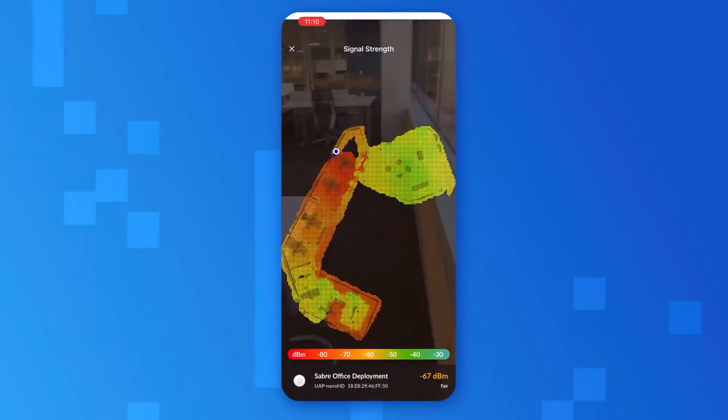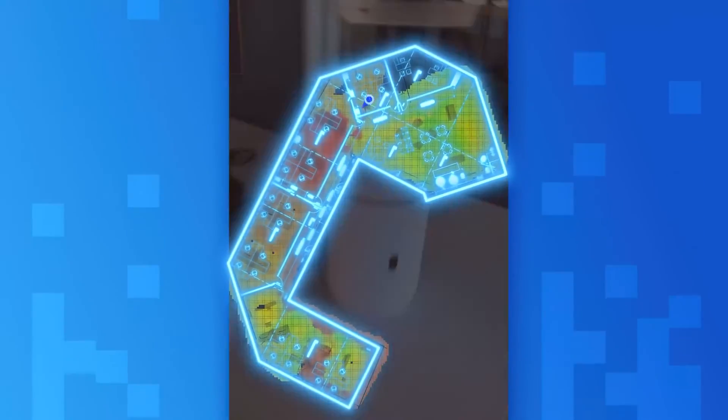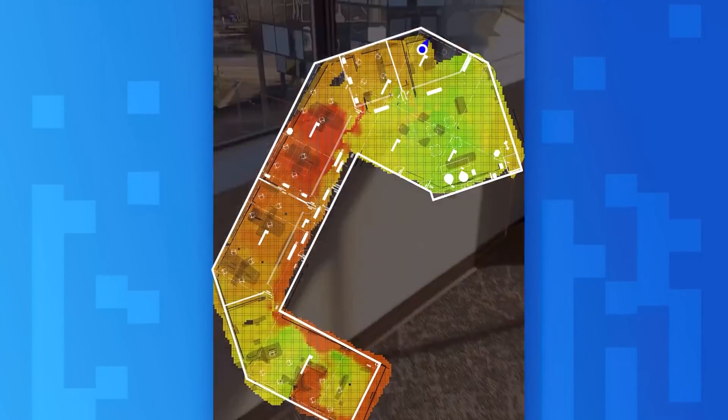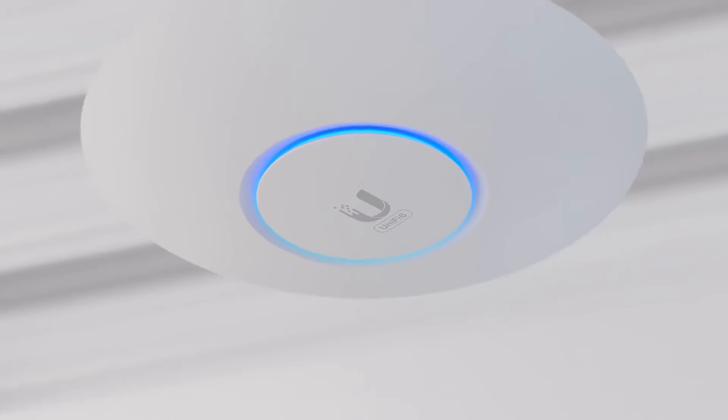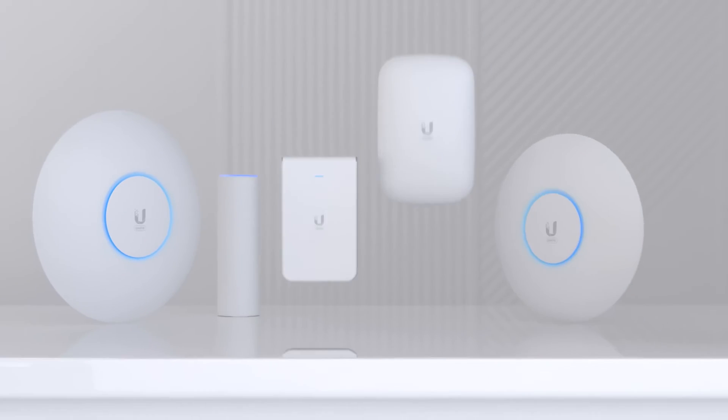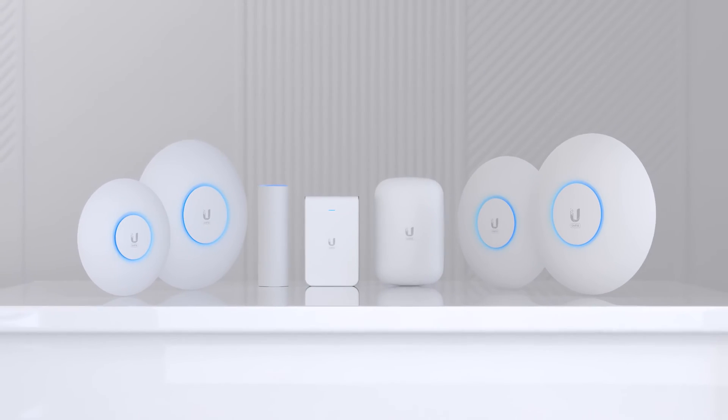Plan out and visualize the perfect UniFi 6 deployment with UniFi Design Center. And with the Signal Mapper feature for Wi-Fi Man, you can quickly create a signal map of your entire space, making it easier than ever to spot Wi-Fi dead zones. No matter the location or environment, U6 Access Points offer a fully scalable and customizable solution for your deployment.